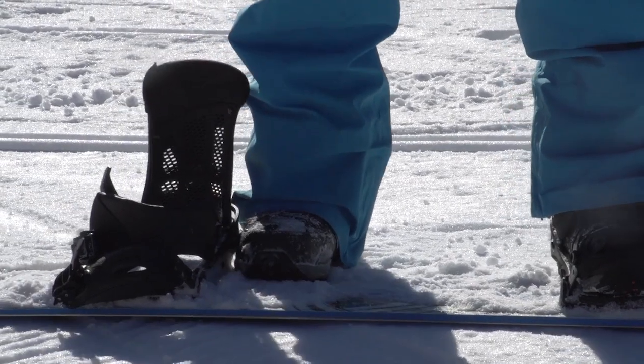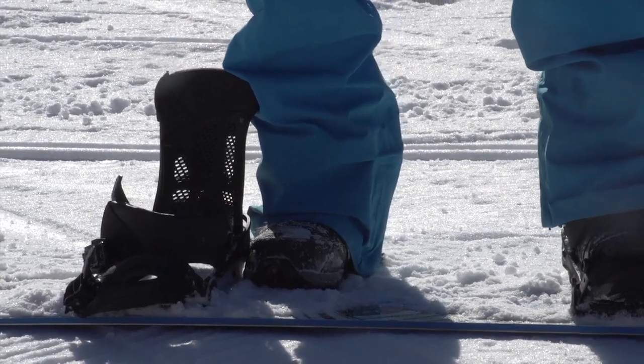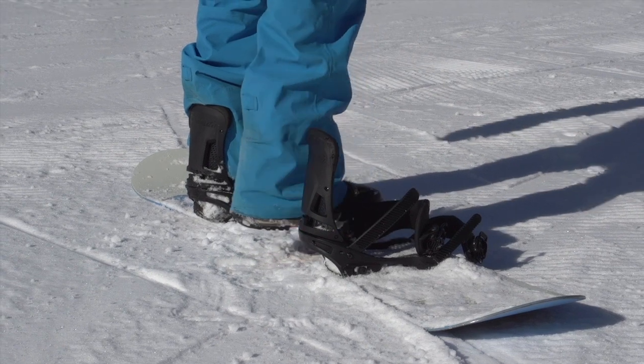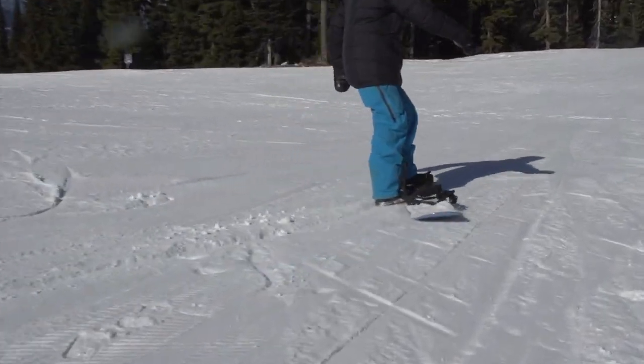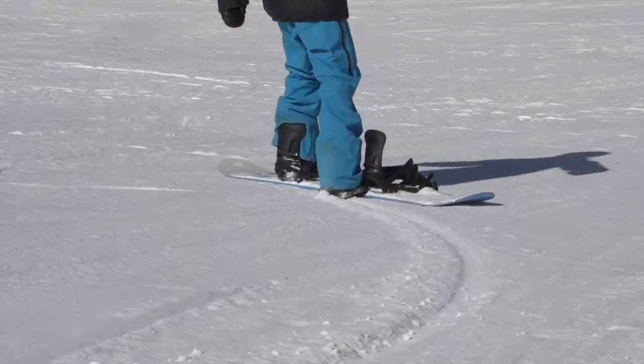If you're picking up too much speed, try putting your back foot half on and half off the board, then digging your heel into the snow. This is one tactic you can use to slow yourself down when you've got one foot in.